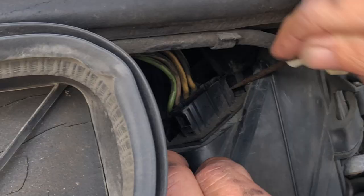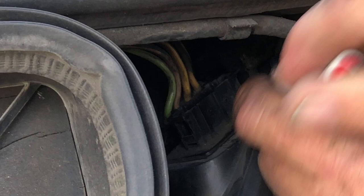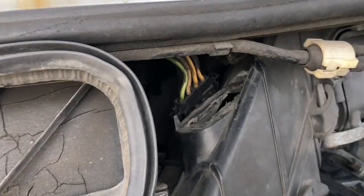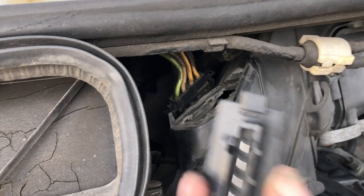There's a little tab right here you can see, and there's another one on the other side. Now the plug is out. Got to slide it, then it pulls out. Take that out, put the new resistor in the same way we took the old one out.